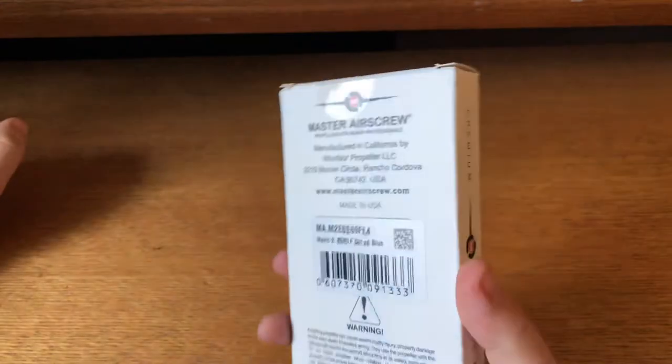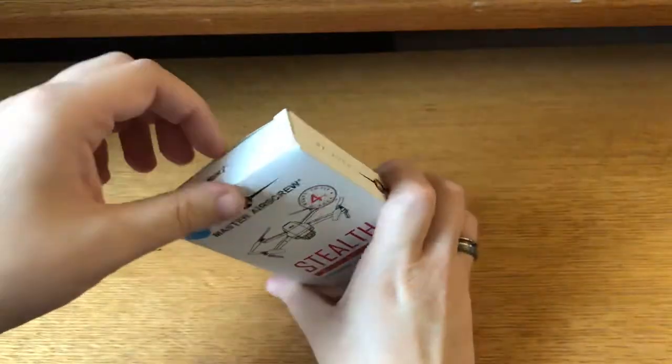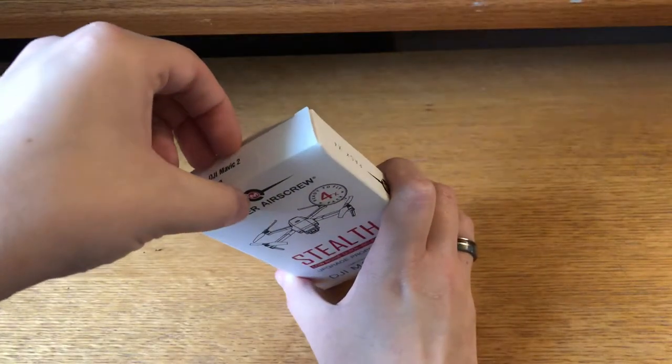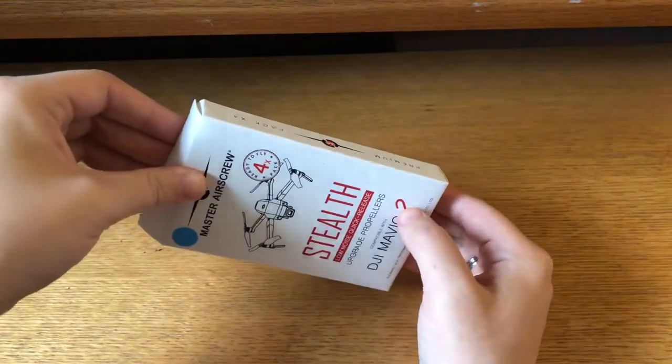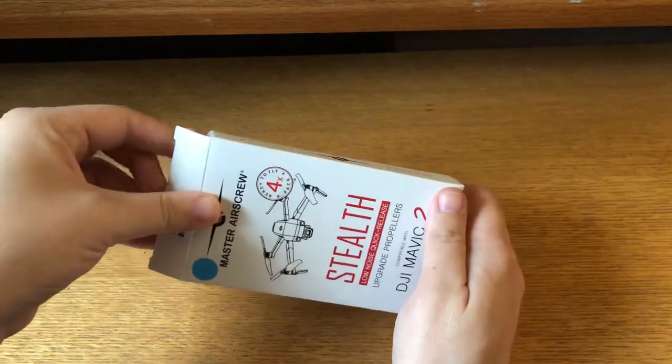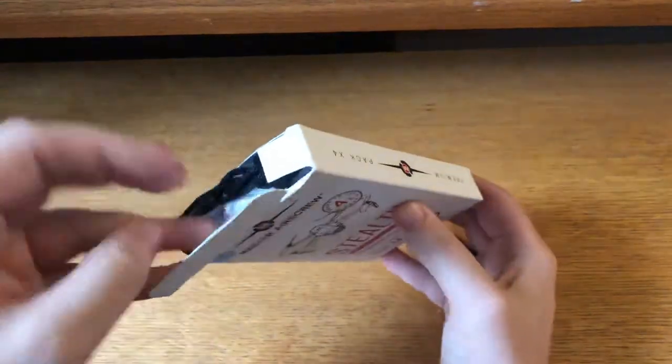It just comes in this small little box. These do retail on the Master Airscrew website for $24.99, and then on Amazon they're actually more expensive at $29.99, so definitely check both places.